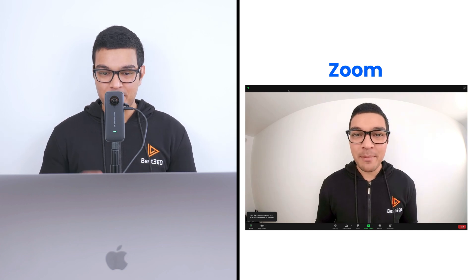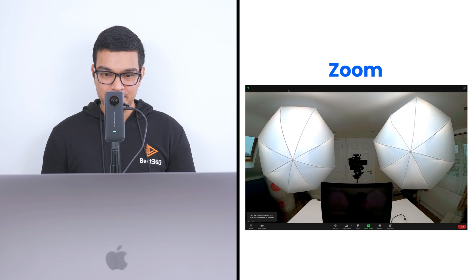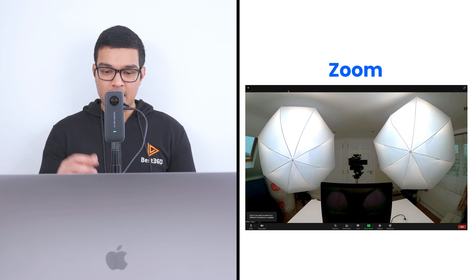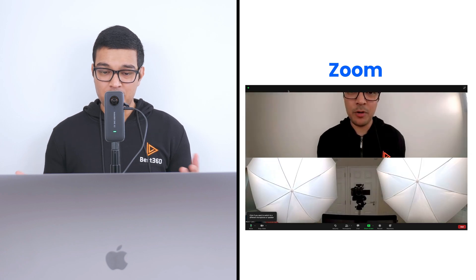The ONE X2 can be used as a webcam in three different ways. You can have the front lens facing yourself, or you can switch to the back lens, or you can have the front lens and back lens in the same view if you're in a group meeting, for example.